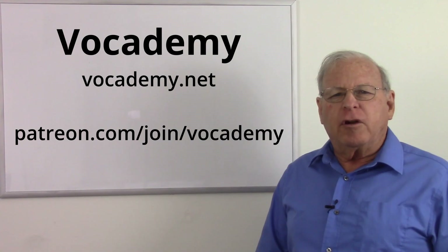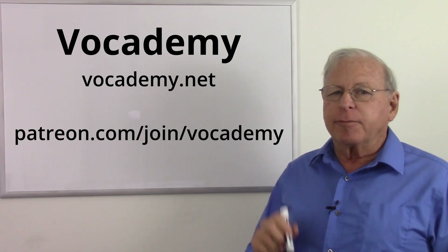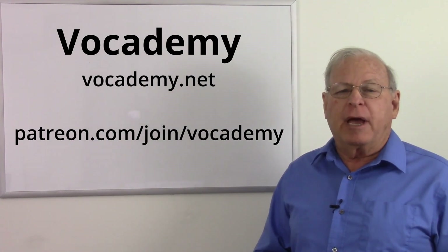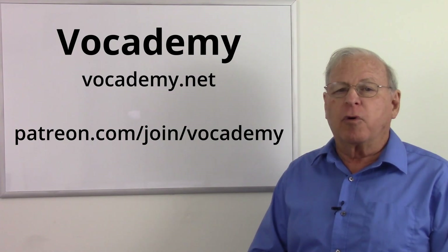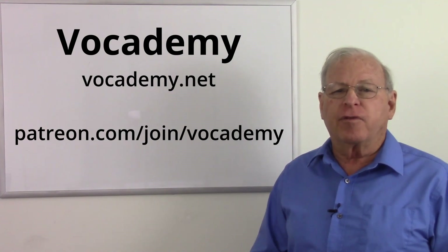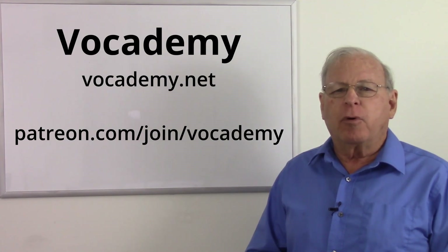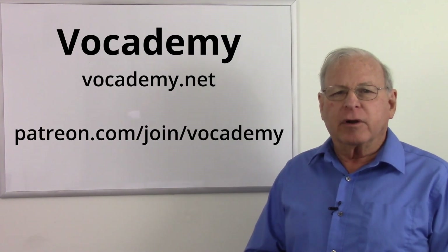If you found this video useful and informative, please give me a thumbs up below — it really helps the channel. Subscribe, because that not only informs you when I put new videos up, but it really helps the channel also. A big thank you to my patrons at Patreon — I could not make these videos without your support. If you want to help keep real vocational education free at vocademy.net, go to Patreon slash join slash vocademy and pledge your support. Thank you to my patrons who make this possible, and a big thank you to everyone for watching.